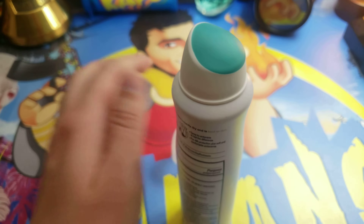Let me spray a little on my hand and show you what it'll look like. I did go ahead and spray it right there where it's reflective. They say there's no marks, and I see a little shine.